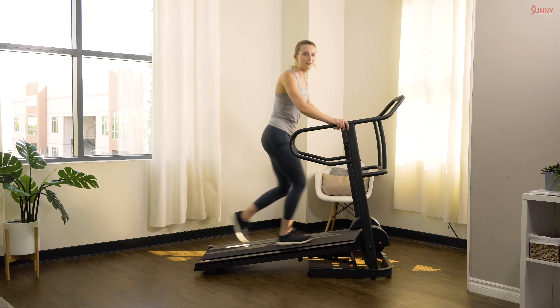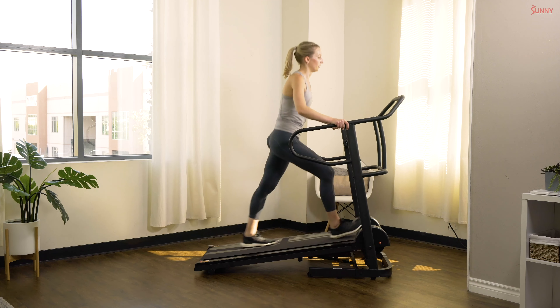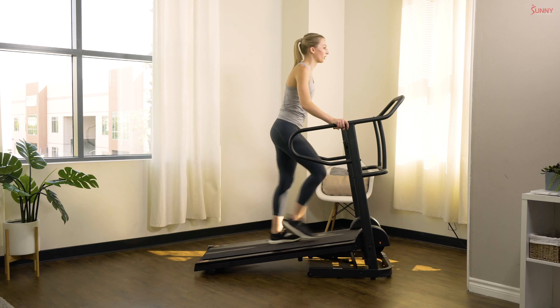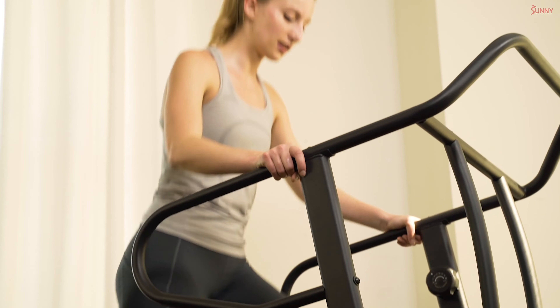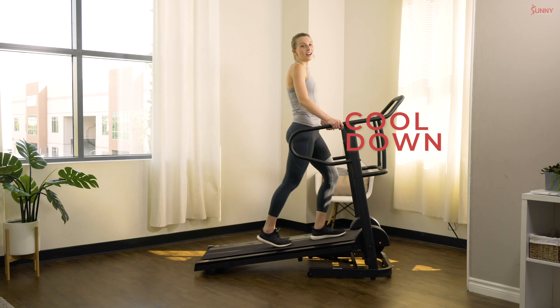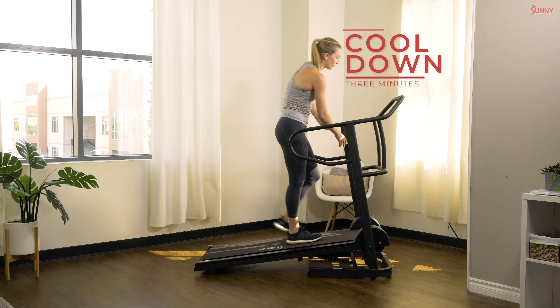Ready, last interval — in three, two, and one, let's go, pick it up! Halfway! Come on, keep fighting all the way through. Five more seconds — in three, two, and one. Take that resistance all the way down to one.